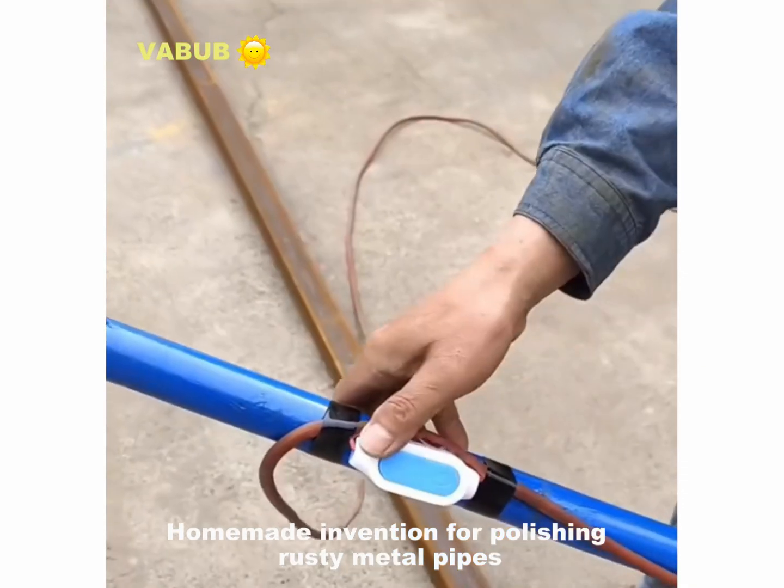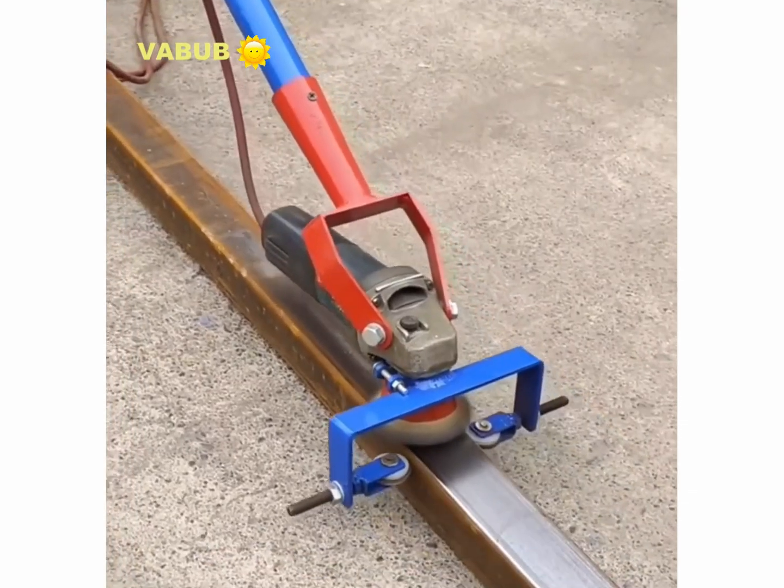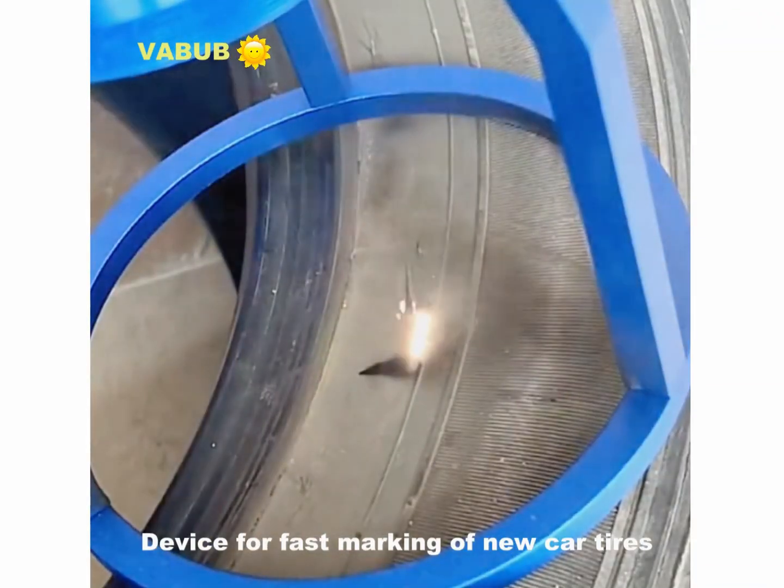A commate invention for polishing rusty metal pipes. A device for fast making of new car tires.